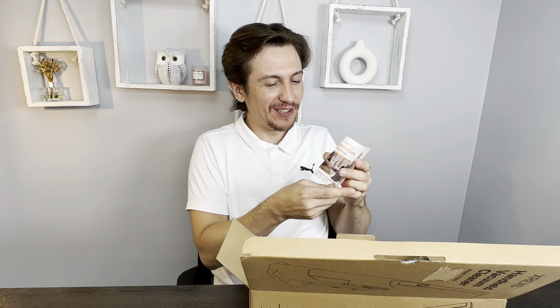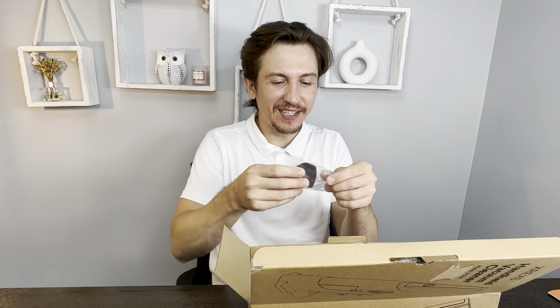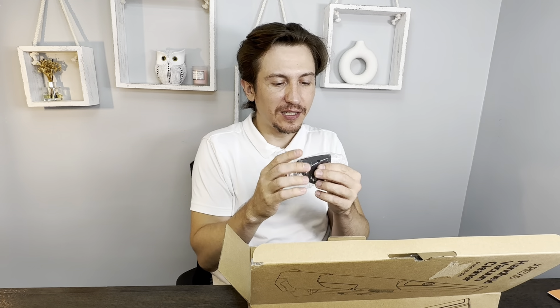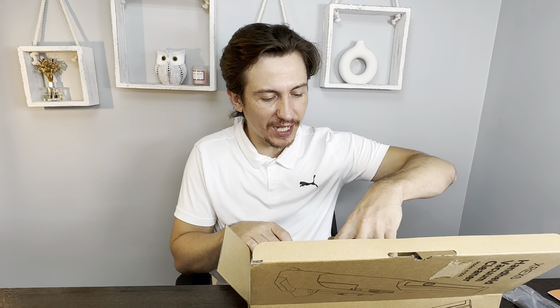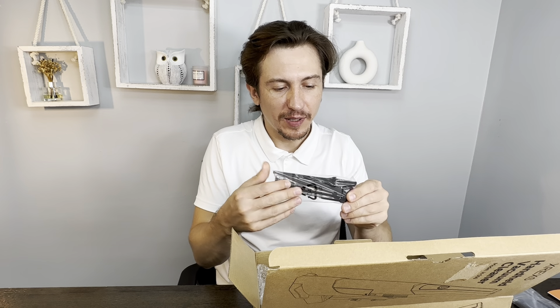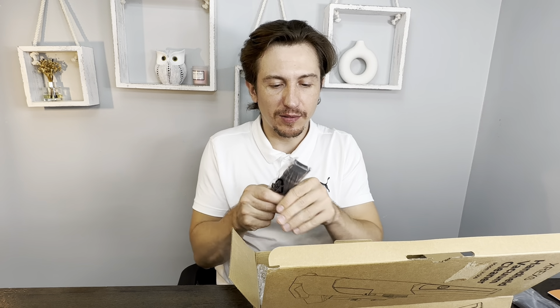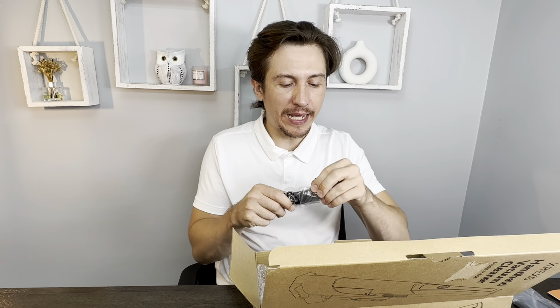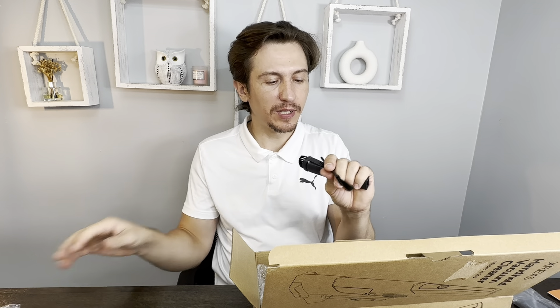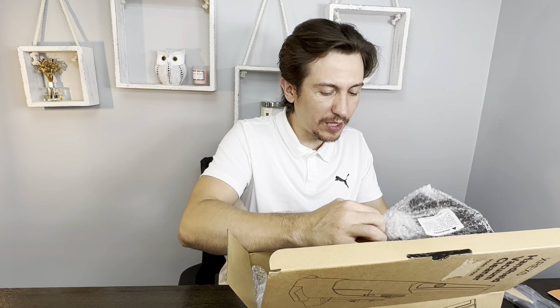There's a little manual with instructions. What else is in here? This looks like a bunch of filters — and it is a bunch of filters. There are also little add-ons for the nozzle, a smaller nozzle, and a little brush to clean it.